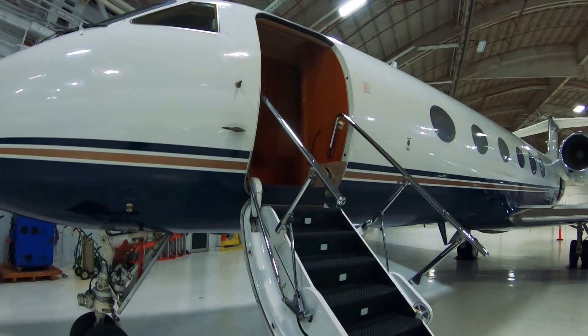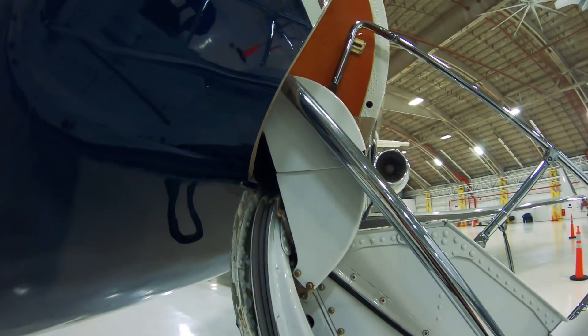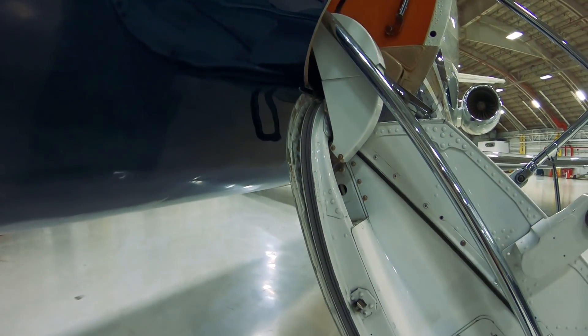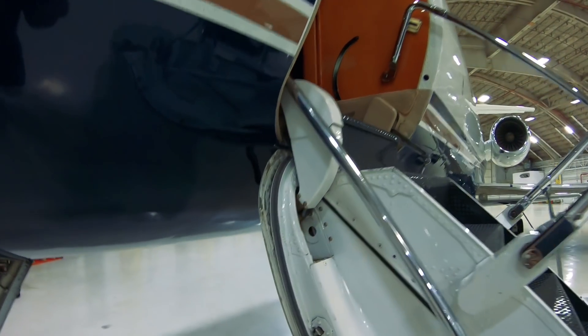What a lot of people are trying to figure out is how it seals to prevent air from escaping once it's closed — how you create a pressurized cabin. Because let's face it, that is a giant hole in the side of the airplane.